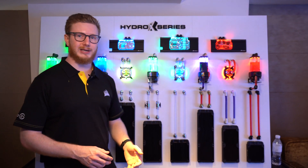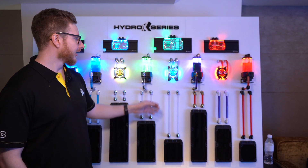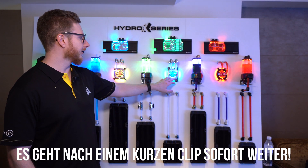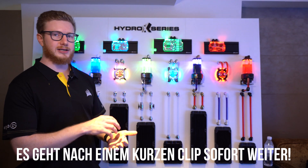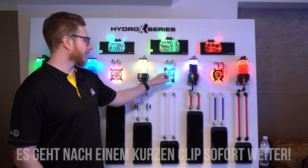So whatever socket you have, you'll be able to find a CPU block that can fit for that one. We have 16 LEDs hidden under the shroud here for the CPU block, so it'll light up both the inside of your CPU block as well as the outside of your motherboard.